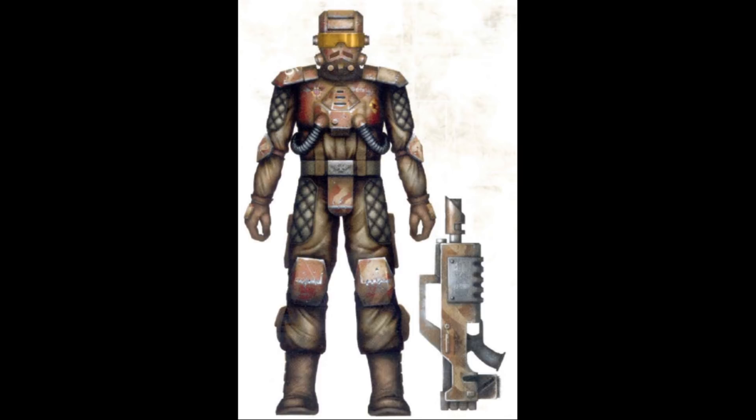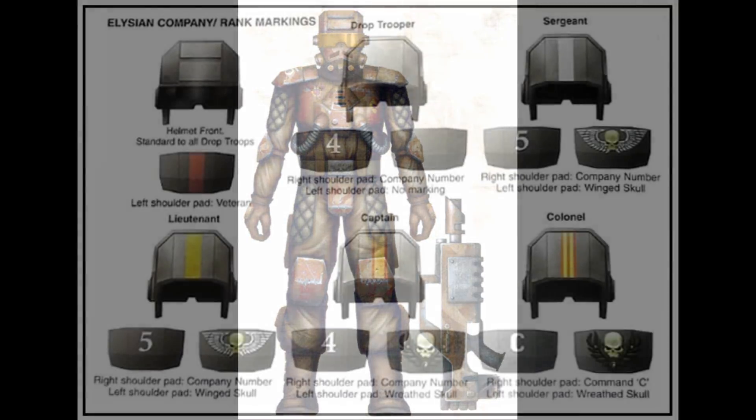Frag Grenades use a combustible charge and special fillers of shrapnel fragments to fill a given circumference with deadly shards that prove to be potent anti-personnel weapons. Imperial Frag Grenades are roughly the size of a clenched fist and covered with a heavily notched shell, both to increase the shrapnel produced and provide a more secure grip for throwing.